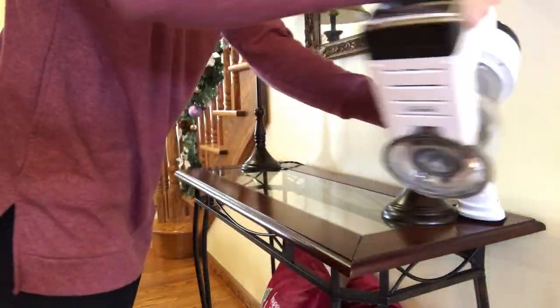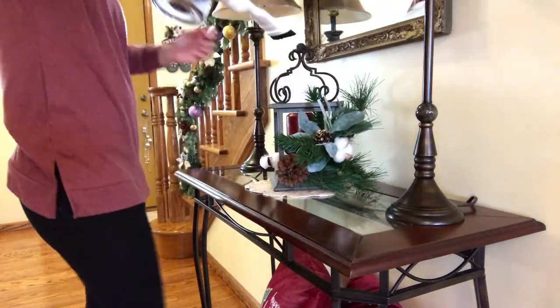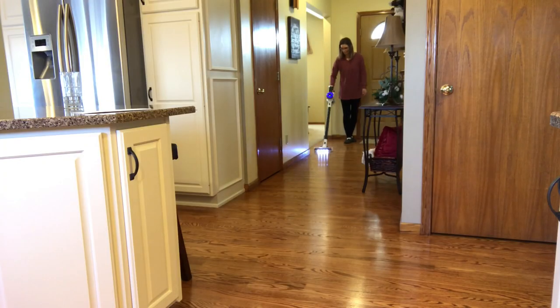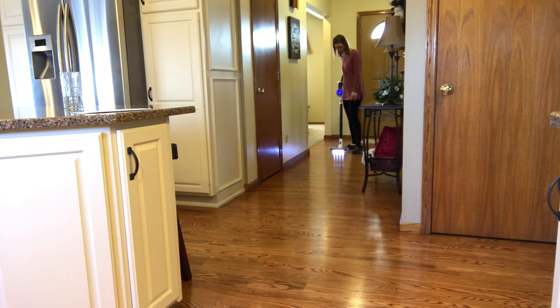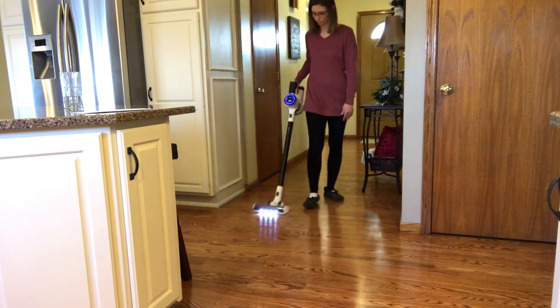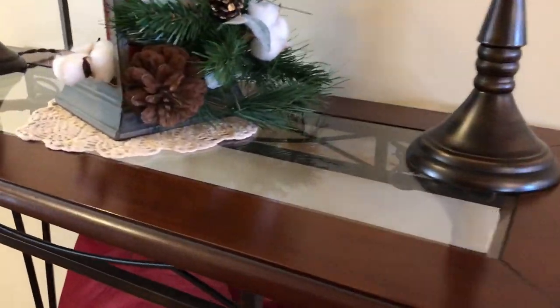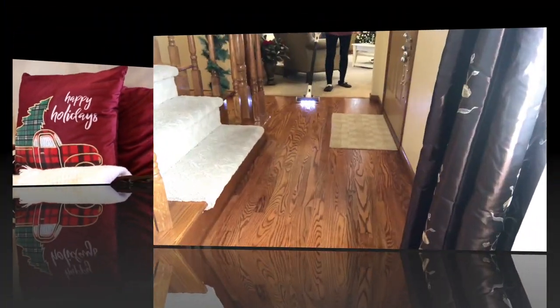I'm going to take everything off the foyer table and then give it a quick dusting with the two-in-one dusting brush. It did a great job — there's no dust in sight.